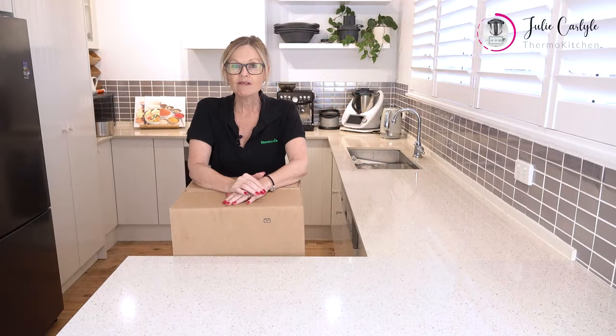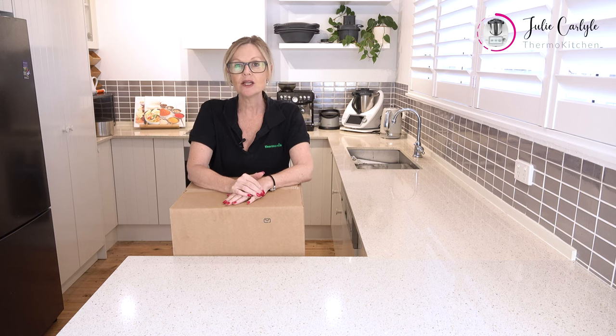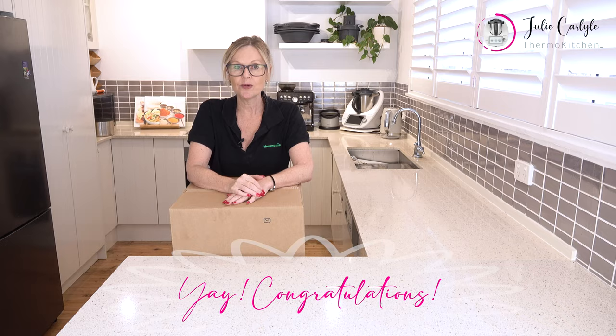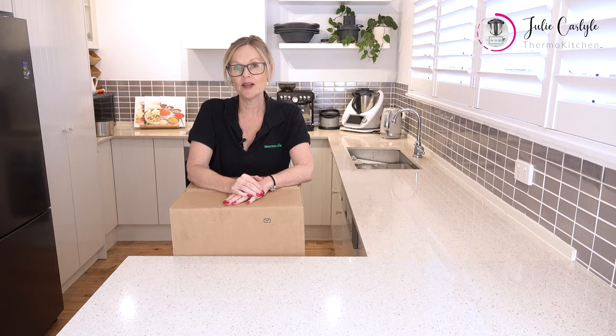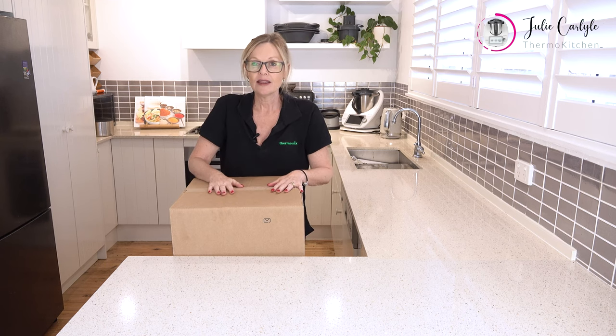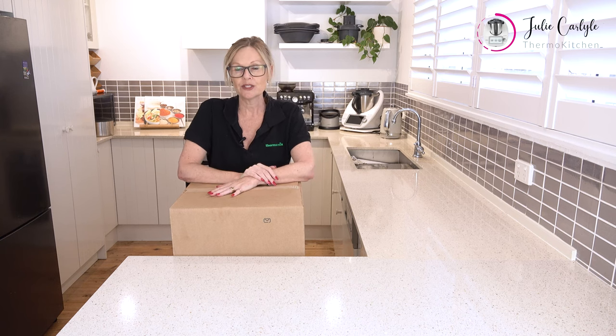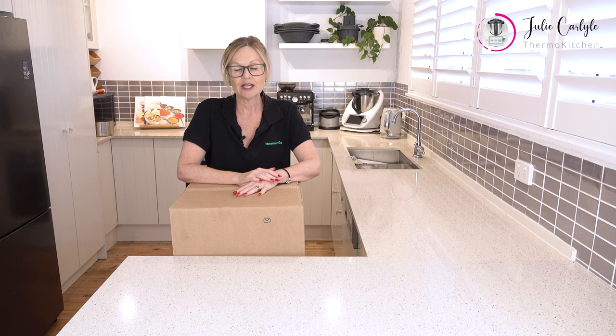Hi, I'm Julie Carlisle from Thermo Kitchen, and today I'm doing an unboxing of the TM6. If you're watching, perhaps you've just got your new TM6 and you're watching to learn how to do the TM6 setup, or maybe you are thinking about buying a Thermomix. Either way, I'm going to show you everything you need to know to get yourself all set up.